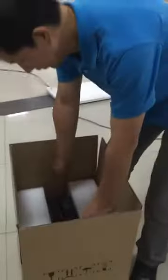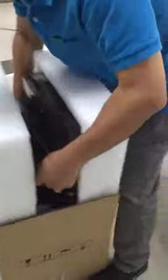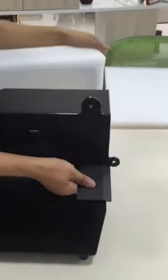First step: take out the machine from the carton. There are two spare parts in this machine.